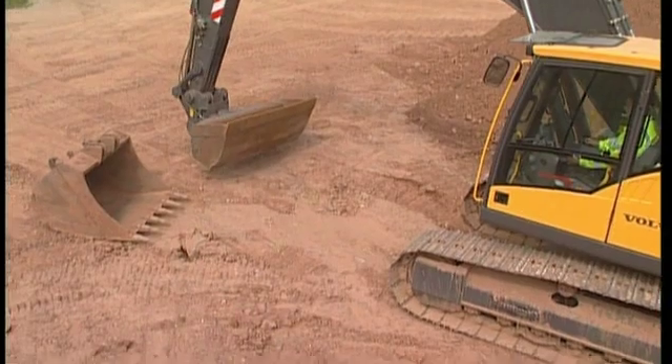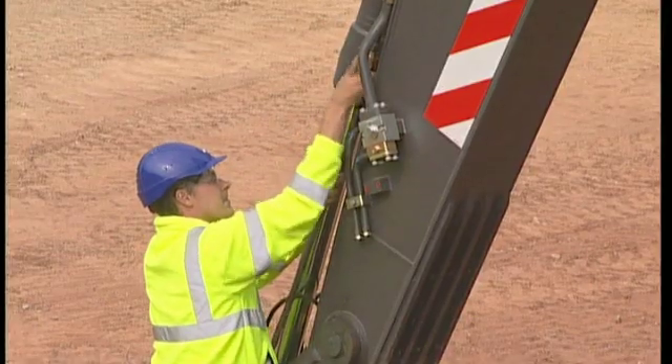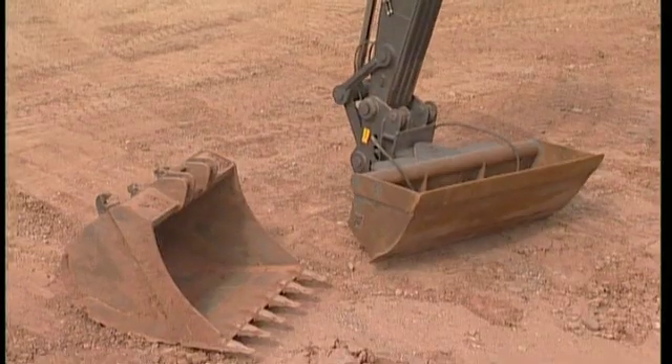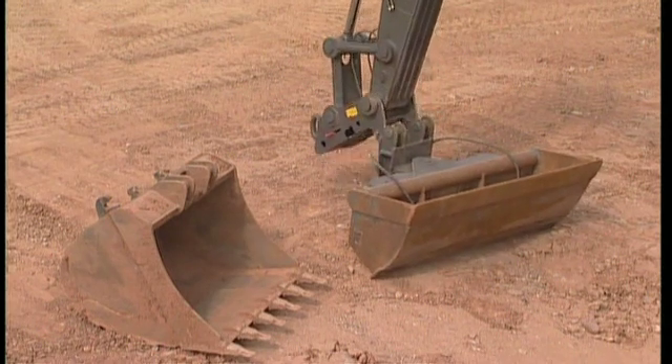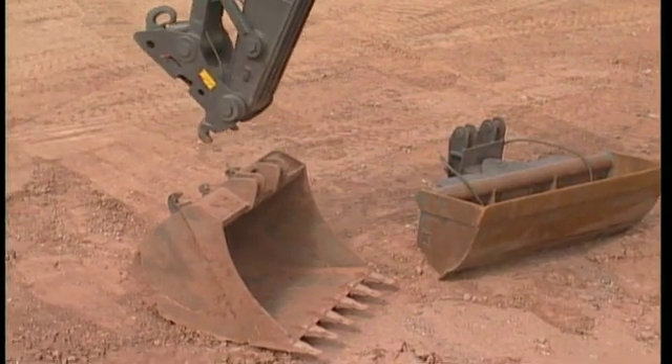If you are using the Volvo QuickFit S-Type, you're working with a very light QuickFit and a small loss of breakout force compared to a pin-on bucket. You also have a great opportunity of optimizing your excavator for each application, because changing the attachment only takes a few seconds.